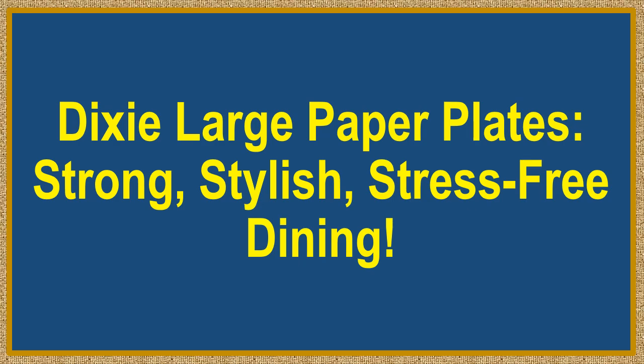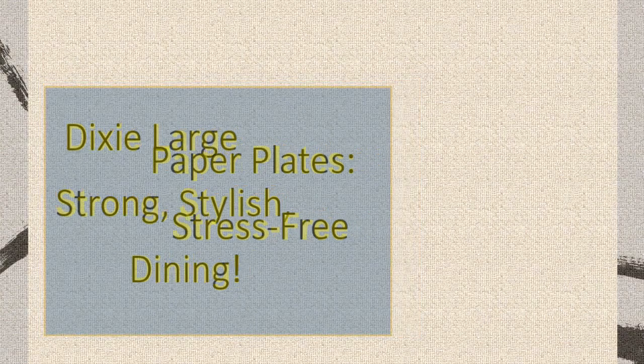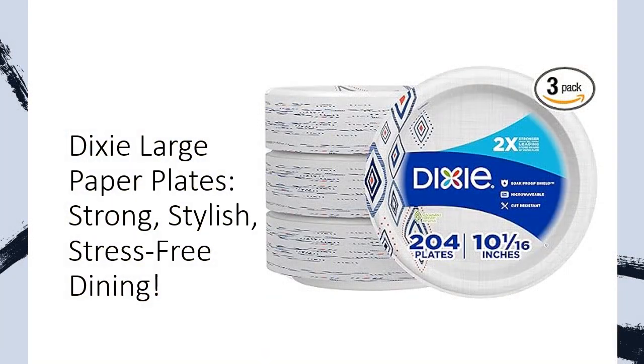Dixie Large Paper Plates: Strong, Stylish, Stress-Free Dining. Introducing Dixie Large Paper Plates, the ultimate solution for stress-free dining.